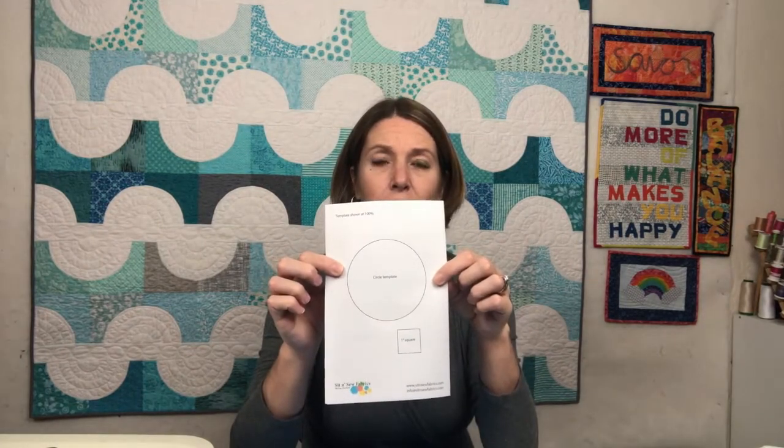I've got white to use for that. The pattern comes with a template for the circle on the back, and you'll need to trace 21 of this circle onto the paper side of fusible web. You'll also need to cut 21 white five-inch squares from fabric — that's what we'll be fusing our circles onto.